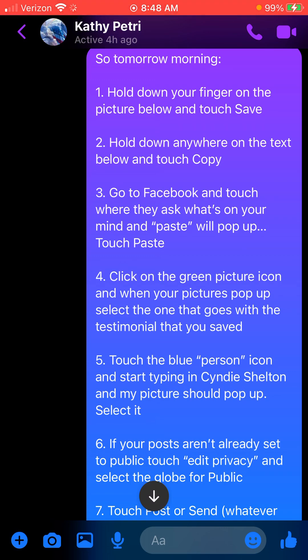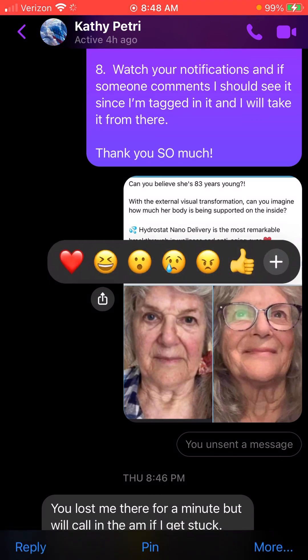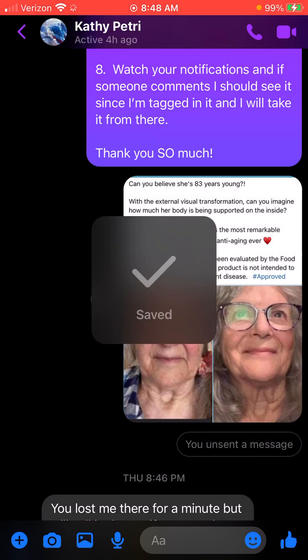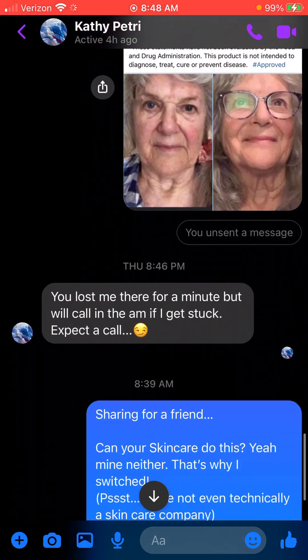What you're going to do is hold down your finger on the picture below and touch Save. Here's the picture — I'm holding my finger on it, more pops up in the bottom right-hand corner, I'm going to touch it and touch Save.